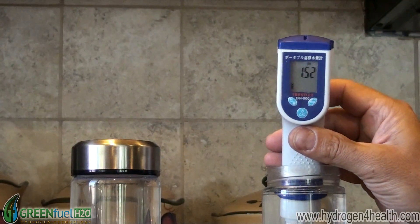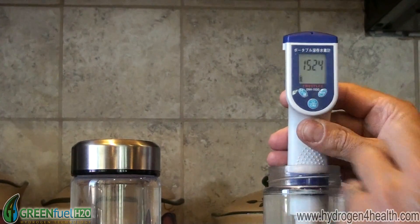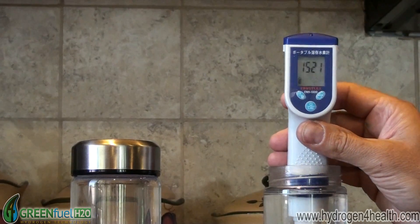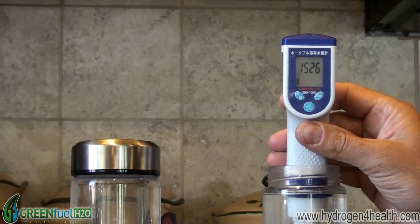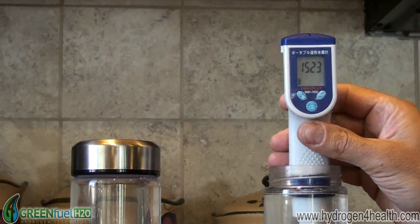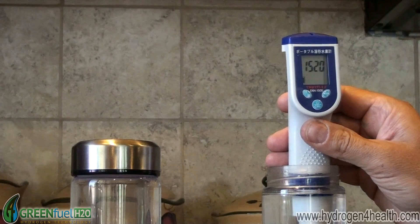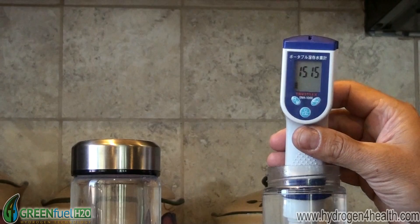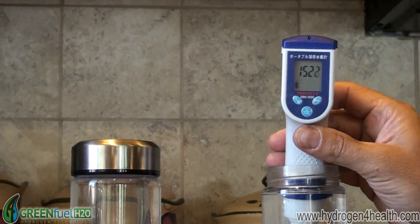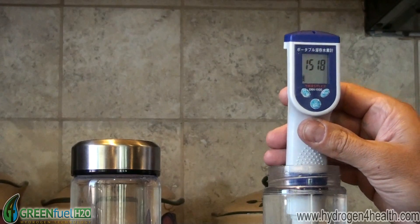You should be able to see that. We've got 1.52 ppm — 1,525 ppb. That's on the higher end. Normally this bottle would be between 1 and 1.4 ppm, so 1.5 is great to see.